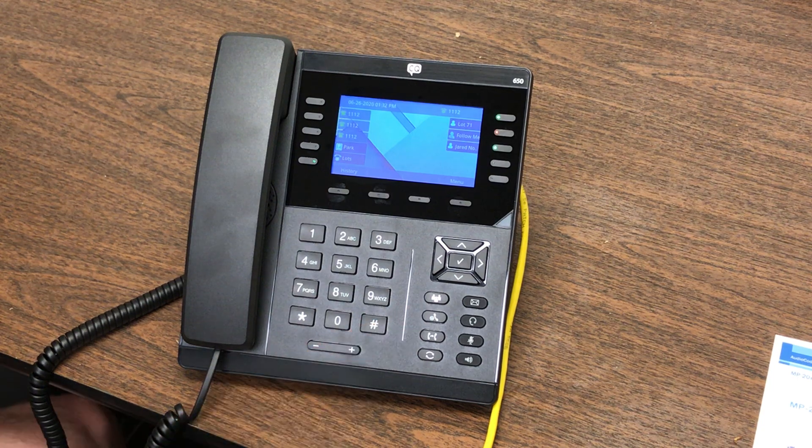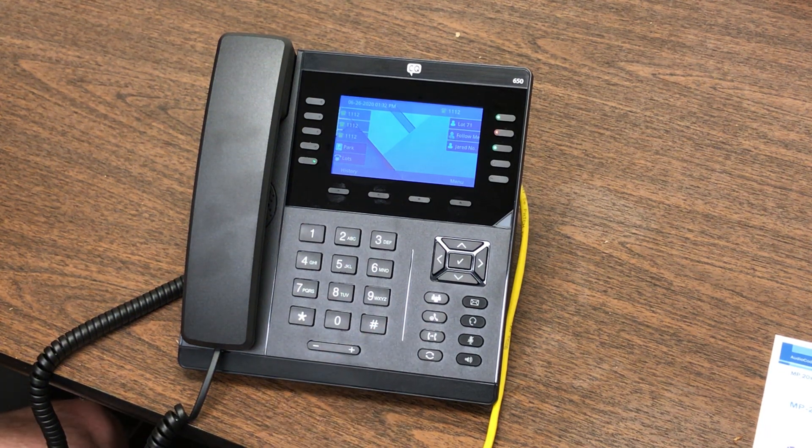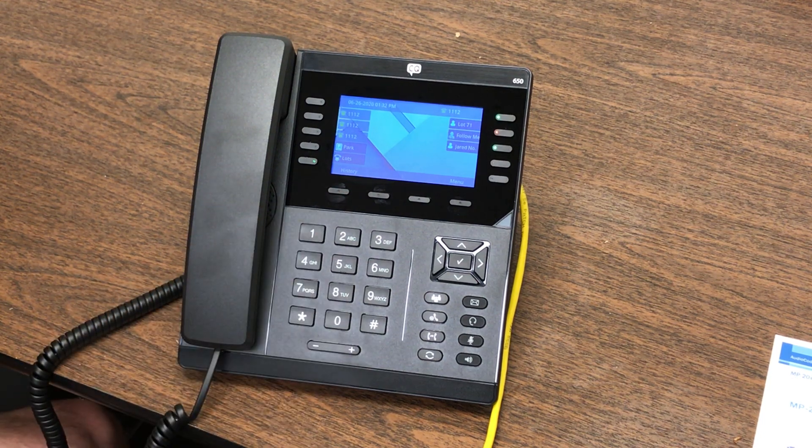This is the hold key. The difference between hold on these new IP systems and the old ones is that when you put a call on hold, only your phone can pick that call up again. You'll see a button on your screen that says Resume — simply pressing that will bring the caller off hold. They'll be hearing music the whole time, but no other phone can pick up that caller, which is a little bit different than previous models.